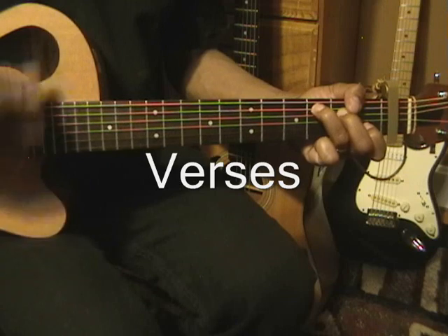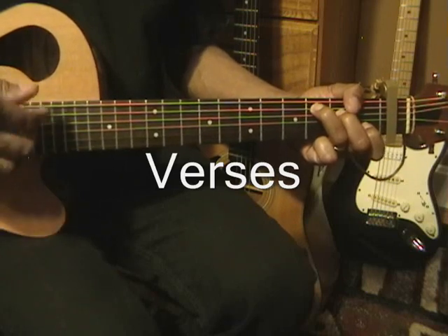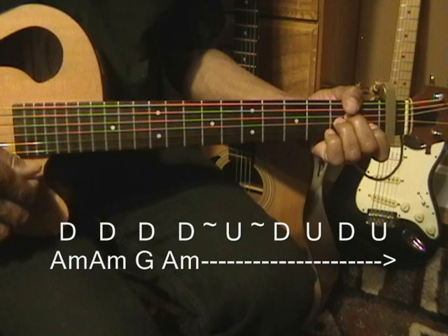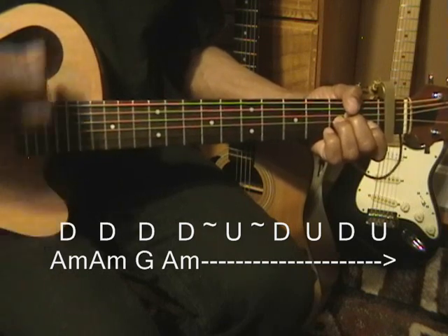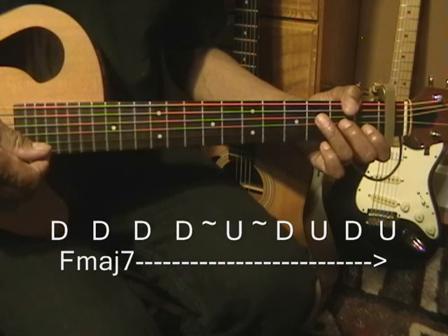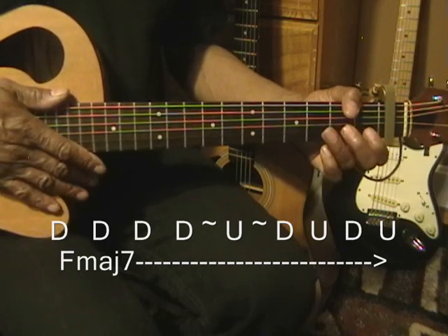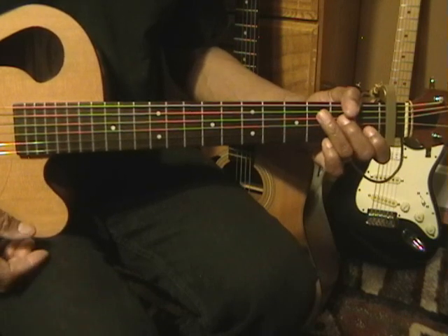First we'll play a C chord. Next we'll go to an A minor. Open it up to a G. Go back to the A minor. Like that. So here it goes. Next we'll go to an F major 7, and we'll play it normally. Now we went through the strumming pattern twice on that F major 7, and then we'll go back to our C. And we'll repeat that pattern.